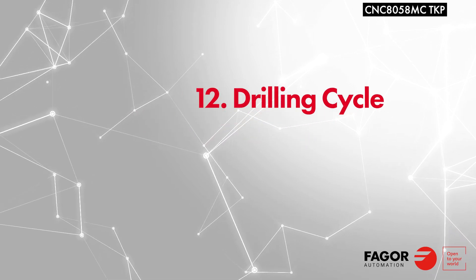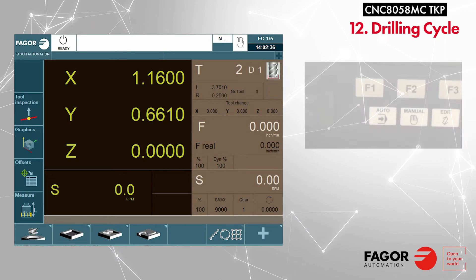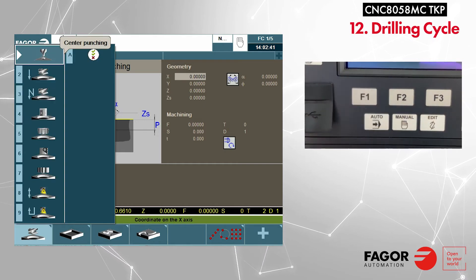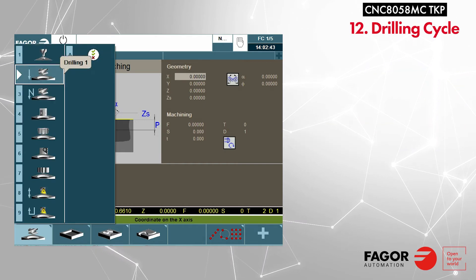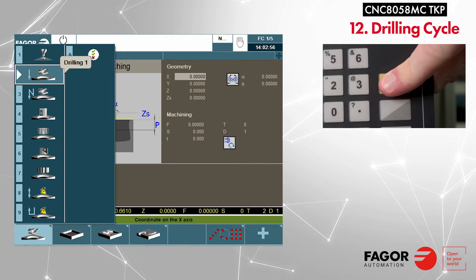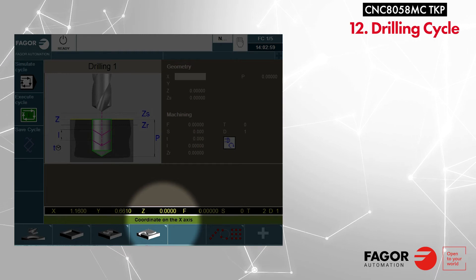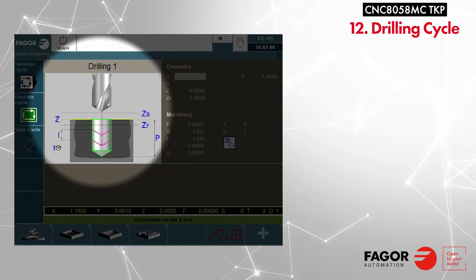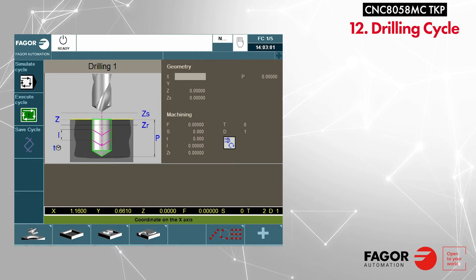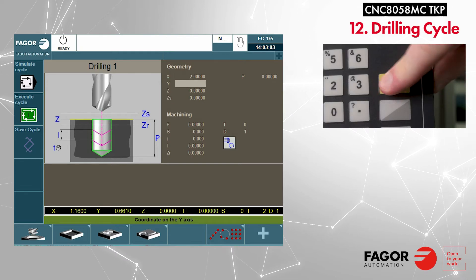Let's demonstrate a simple drilling cycle. From the conversational main screen, press F1 to open up a drilling cycle, then press F1 again to view the drilling menu. We are going to select drilling 1. Each of the parameters has a detailed name at the bottom and a graphical location on the left. First, we will enter our X location for our drilling hole and press enter to confirm, then enter the Y location and press enter to confirm.